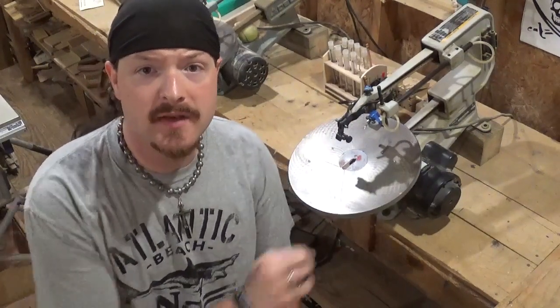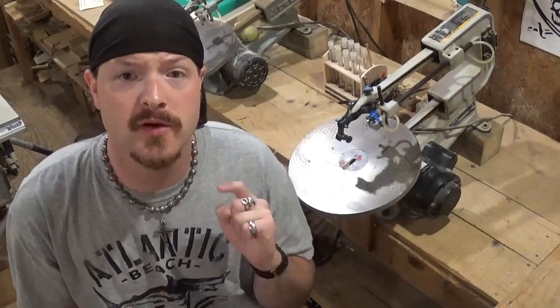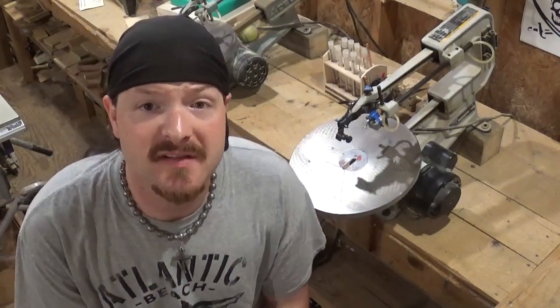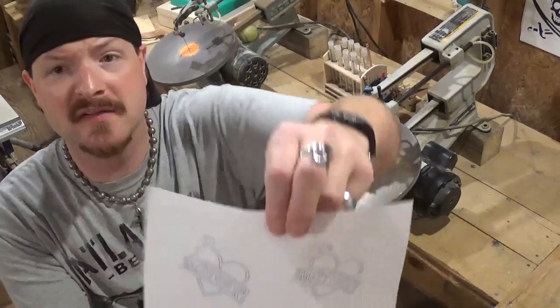Hey everybody, welcome back to the workshop. In today's scroll saw project video, we're going to be making some heart keychains with the word 'mother' in it. Mother's Day is this Sunday here in America. Right here is the pattern — it is designed by Steve Good.